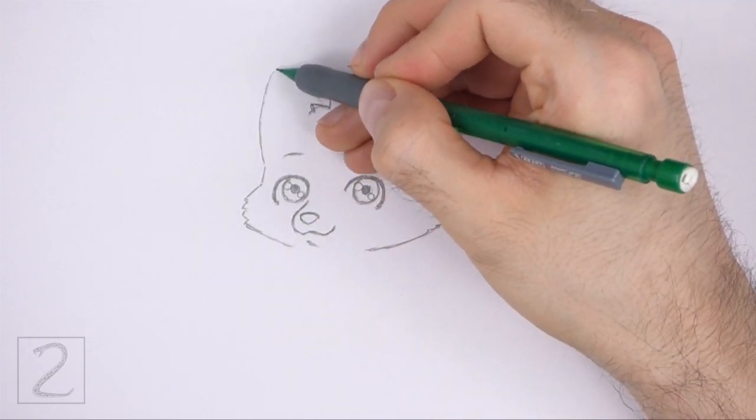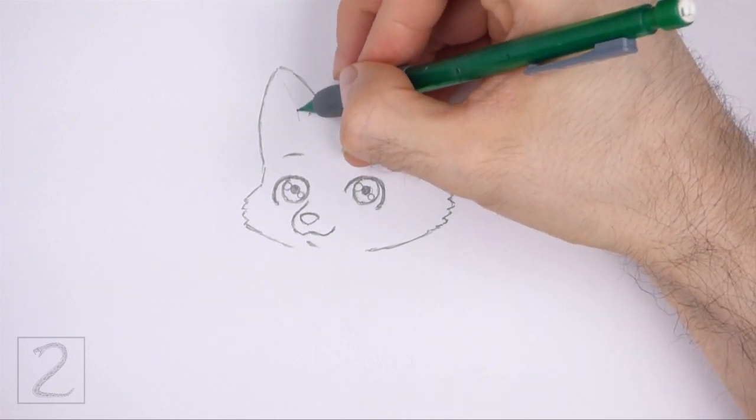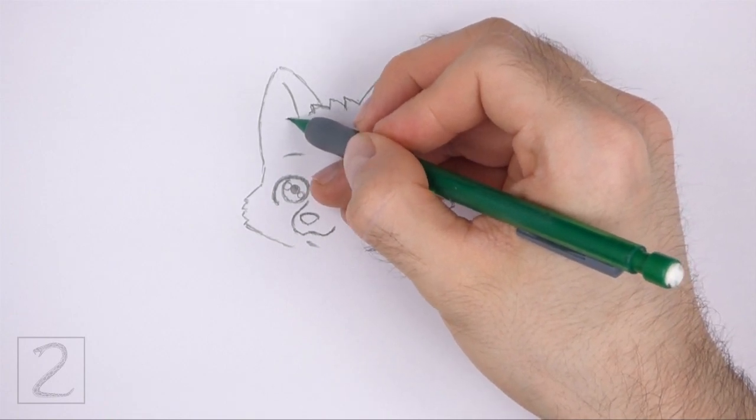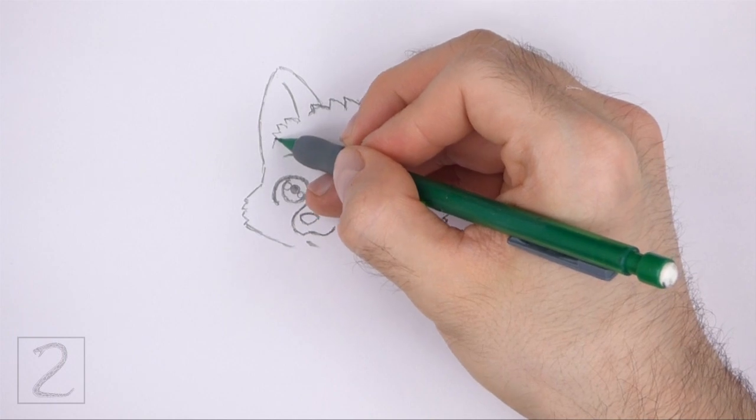The left side of this shape should connect to the cheek at the bottom. Make this ear similar in shape to the ear on the right. Inside the shape, draw a long line for structure and short angled lines at the bottom for fur.